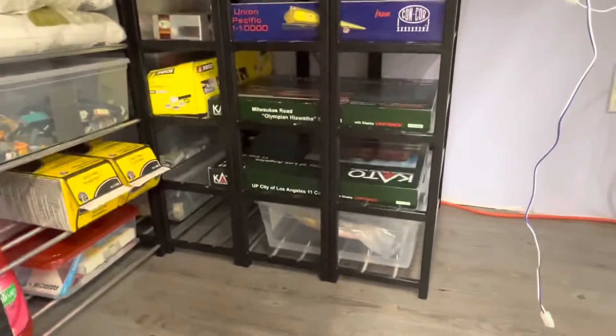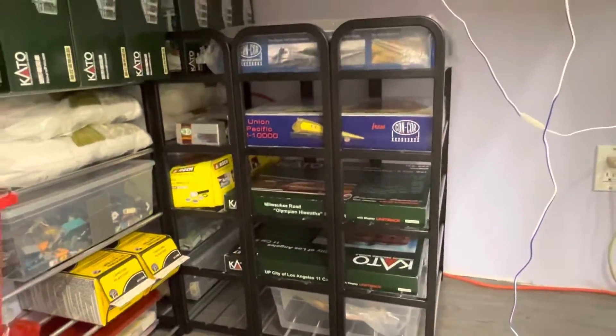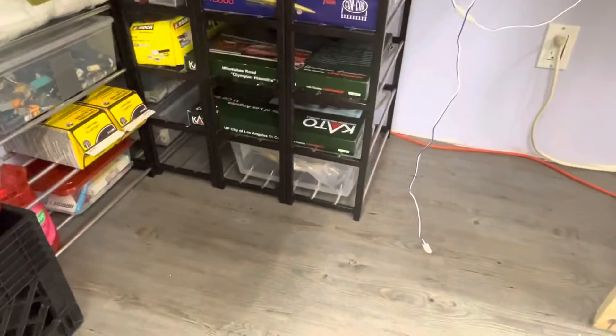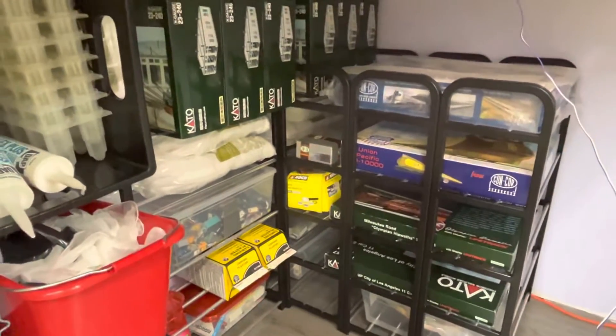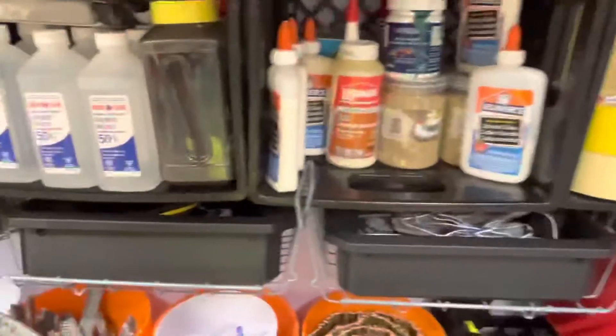I put my Hiawatha, my City of LA, my M10000, and my Zephyr on the shoe racks. They were safe on the layout and now they're safe here. I just want everything off the ground. The stuff that's behind there is not accessed all the time — it's mostly bags of Sculpt-a-Mold — so I've got everything working the way I want.